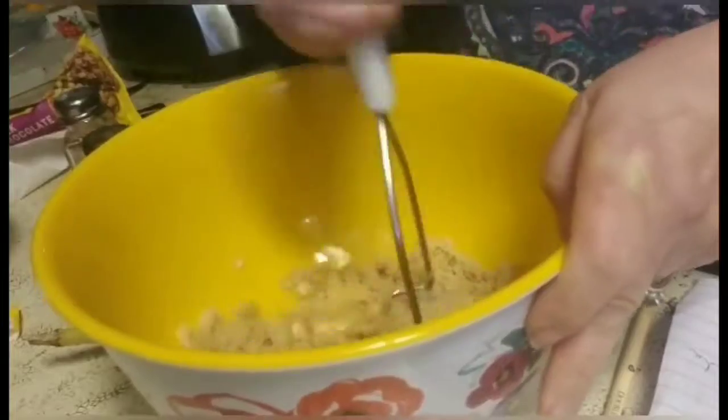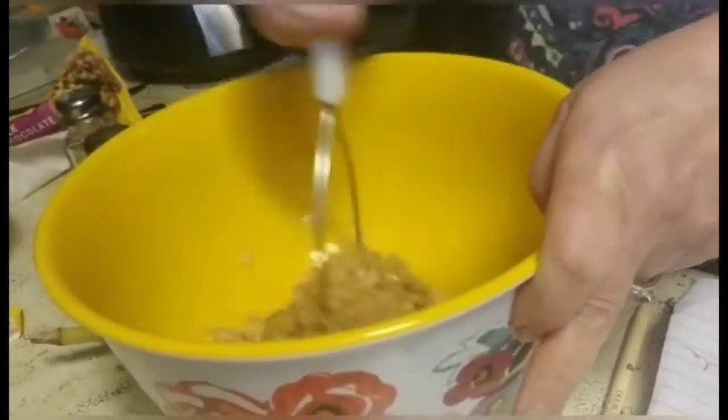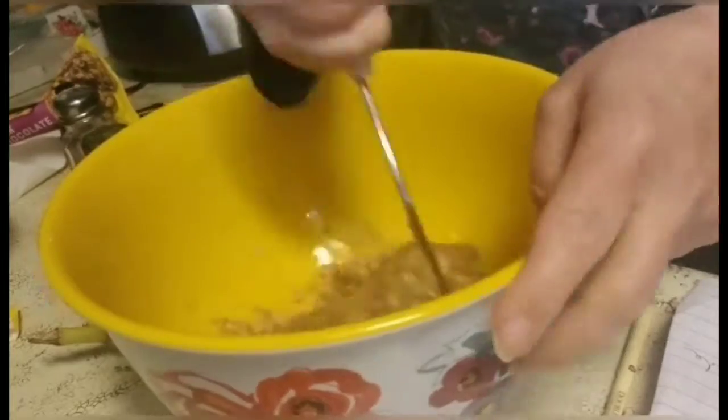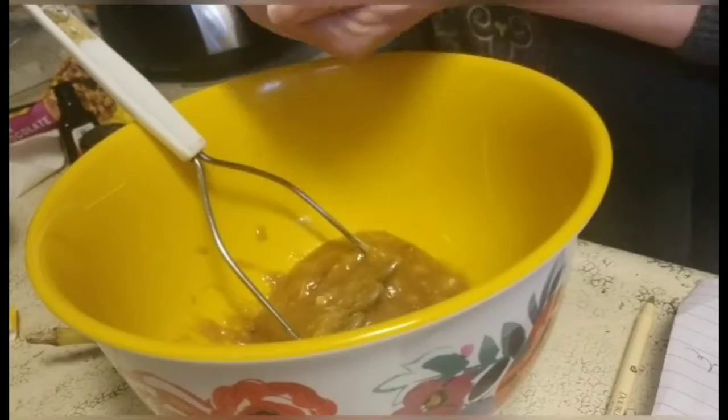I used about a cup and a half of brown sugar, and I was feeling super lazy — didn't want to get the mixer out. I'll tell you, as this week goes on, I'm getting lazier and lazier. The staying at home thing isn't really good.